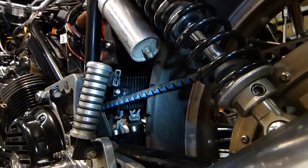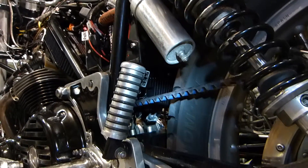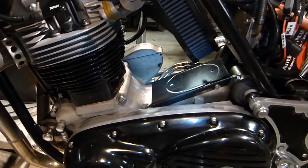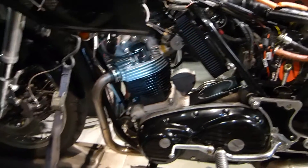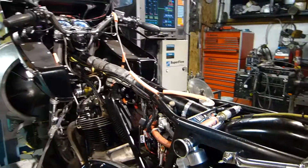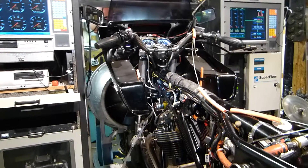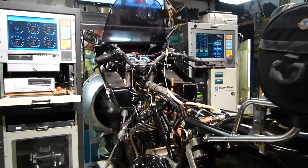Down here is the new voltage regulator. Since I got rid of the one that used to sit here, I still have to repaint that. But that pretty much covers the setup and I'm ready to button this thing up, make some noise — and I'll show you the engine first.